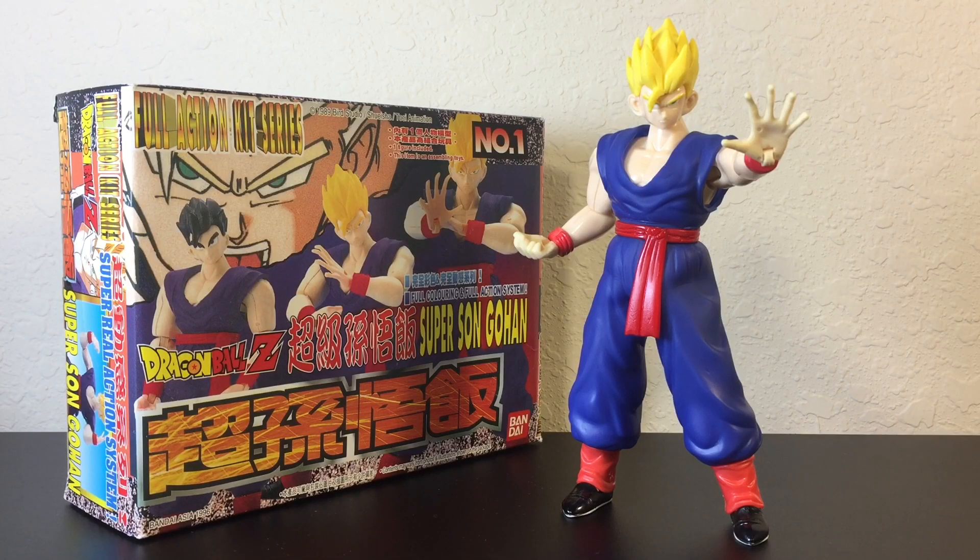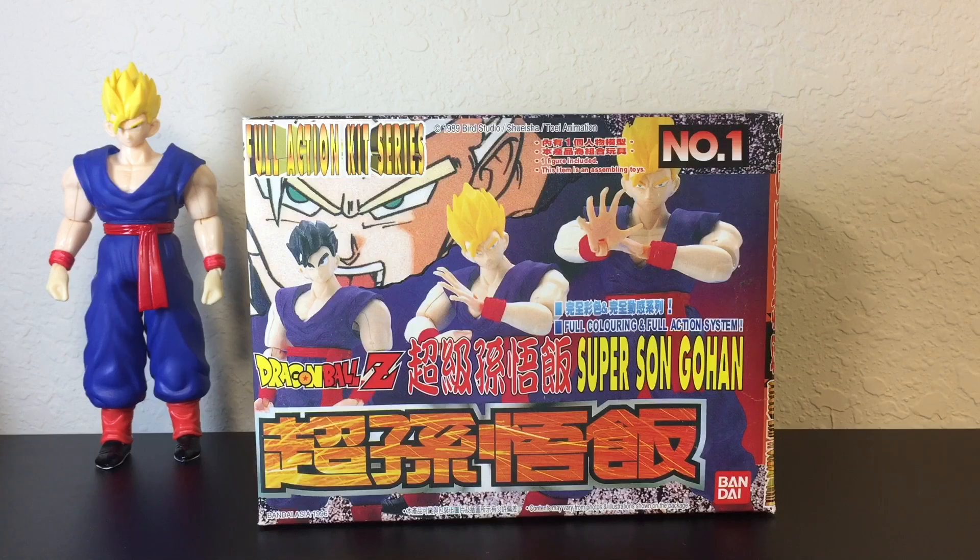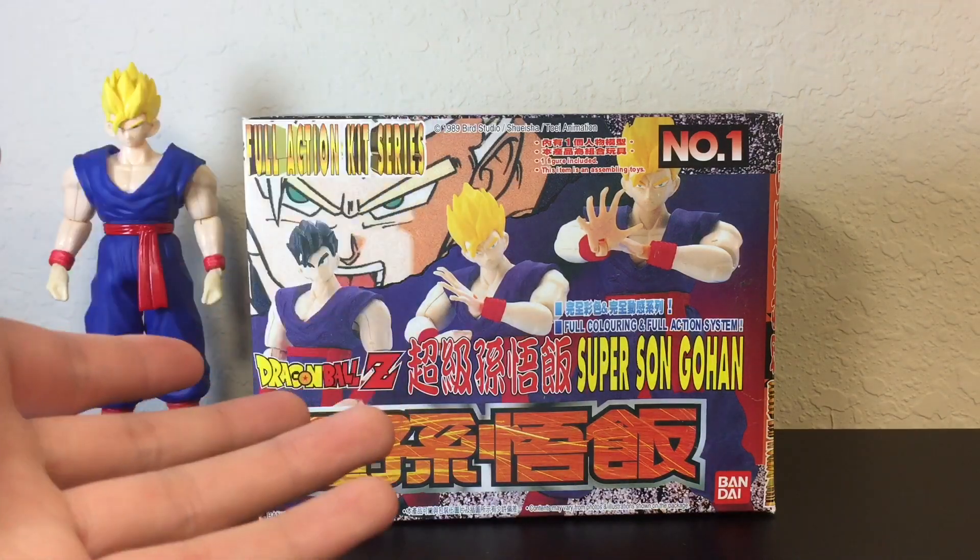Hey, what's up? I am TooManyDonuts and welcome to my review. Today I'm taking a look at the Full Action Kit Series Number One Super Saiyan Son Gohan, released by Bandai in 1989. Before we take a look at the kit itself, let's take a quick look at the packaging.